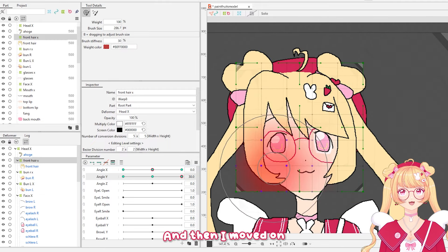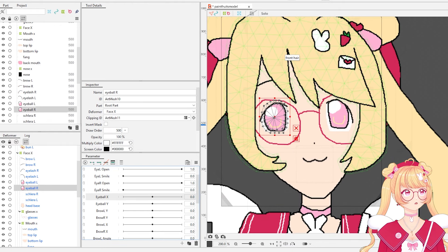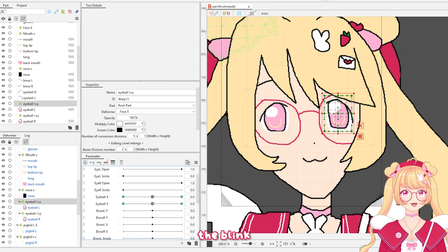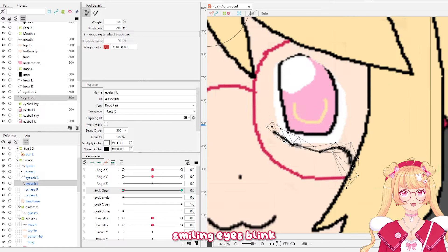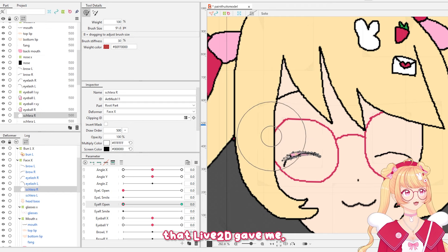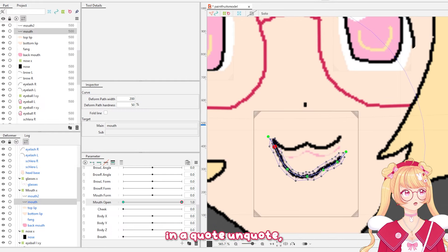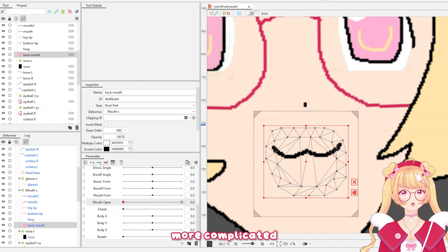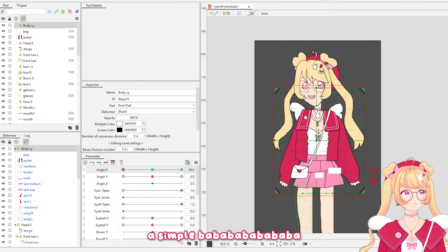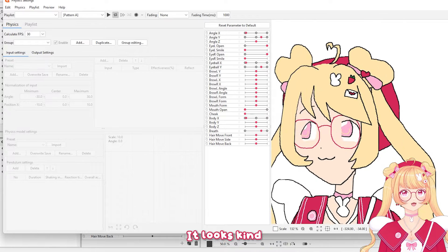I moved on to the Y angles — looking up and down — then the eyeball X and Y, so that's tracking my eye movement when I'm looking around the room. Then I did the blink; I decided to just do a smiling eyes blink because the line I drew wasn't very easy to manipulate with the auto meshes that Live 2D gave me. Then I was on to mouth movement — in a real VTuber model it's a little more complicated, but because this was just a joke model I just did a simple mouth opening.